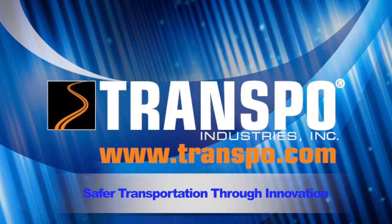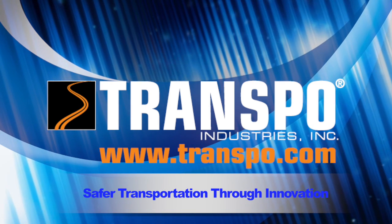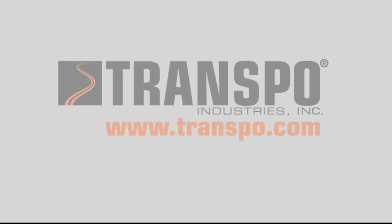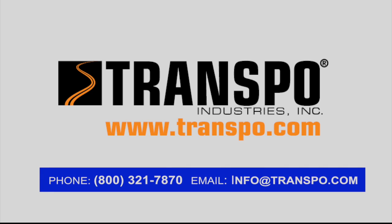Thank you for watching this T17 Rapid Patch video by Transpo. For any additional technical information on T17, please contact our materials experts or visit www.transpo.com.